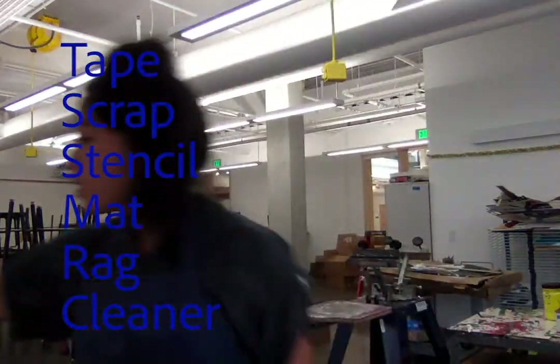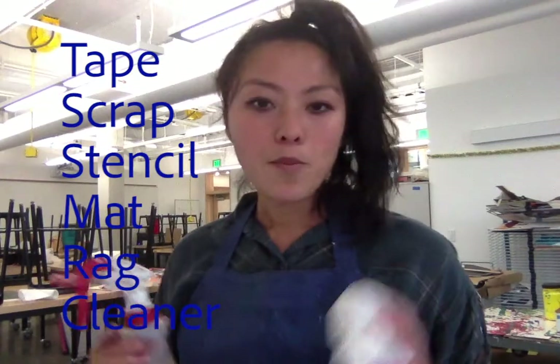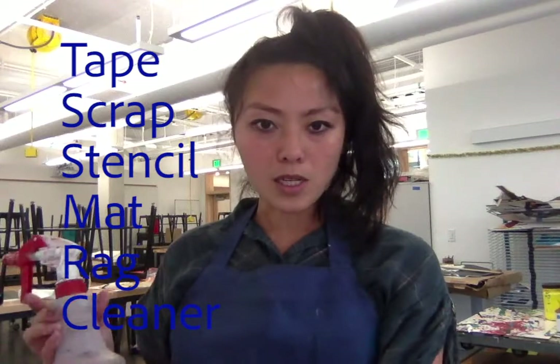I have a paper towel as my rag — socks work great also. Spray cleaner is good to have, or water works too, because what you want to do is wipe up anything that gets on your clothes or somewhere it shouldn't before it dries.